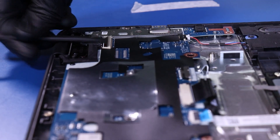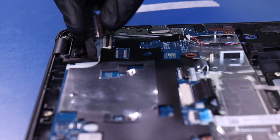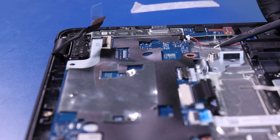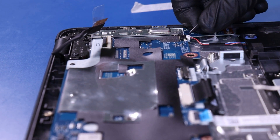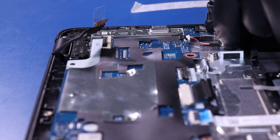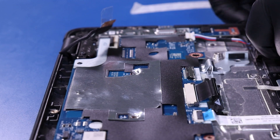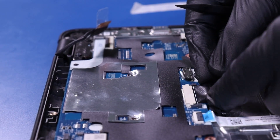Flip open the locking clip and unplug the LCD cable from the motherboard. Peel off the tape and pull back to unplug the speakers from the motherboard. Pull back the locking clip and unplug the palm rest cable from the motherboard.